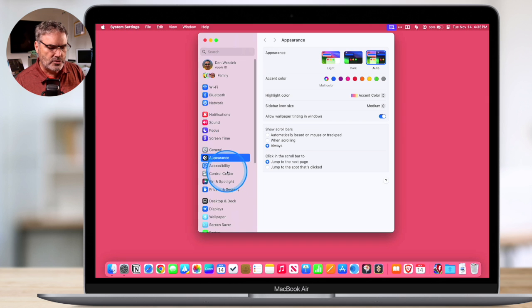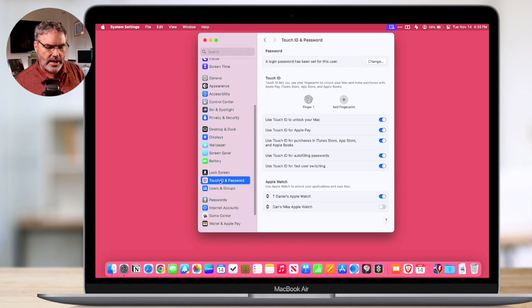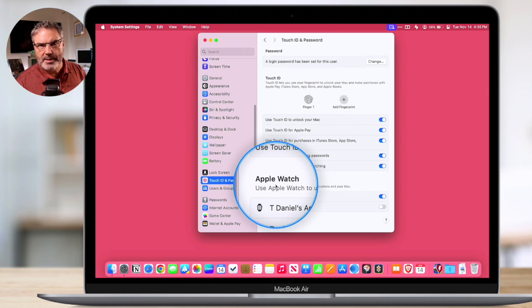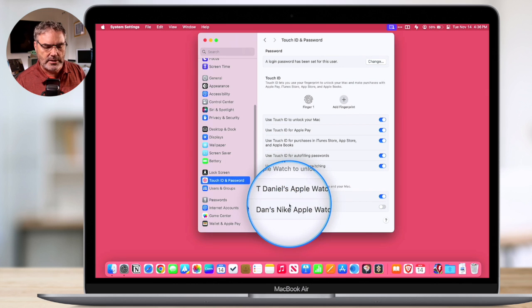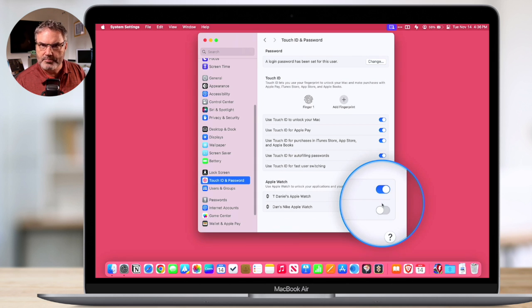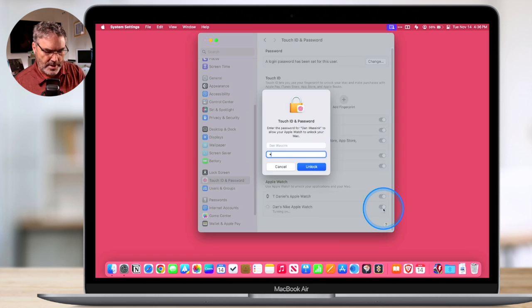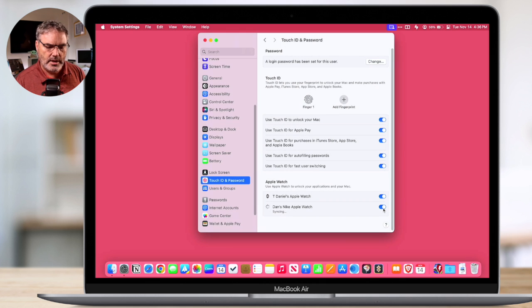From system settings, we go to Touch ID and Password. When I select this, you're going to see an option for Apple Watch. I have two Apple Watches — an Ultra and a Nike Apple Watch. My Ultra can unlock my Mac but my Nike Watch cannot. All I need to do is tap on the slider and enter in my password. Now my Apple Watch is going to be able to unlock my Mac. If I'm at the login screen — maybe after a reboot — and I'm wearing my Apple Watch, it will unlock the Mac for me automatically.